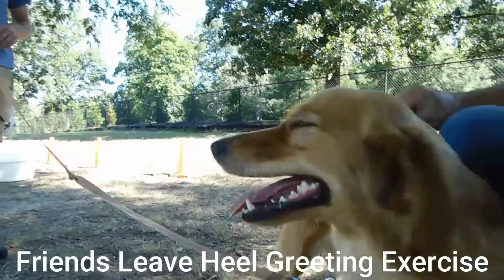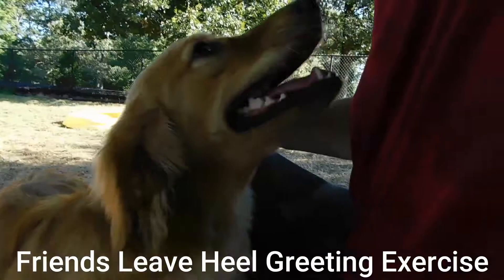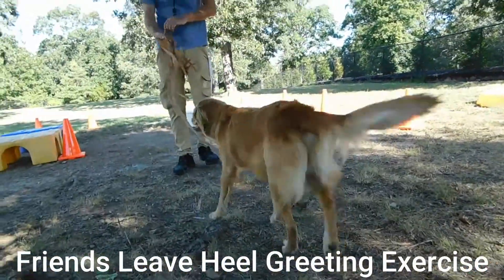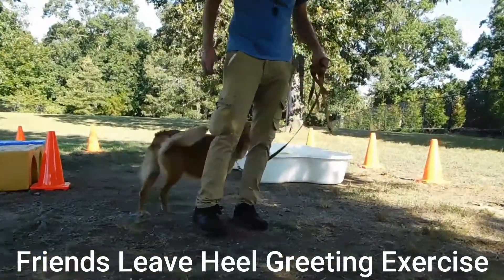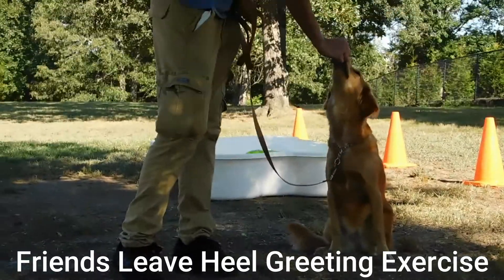We're going to give her about a five count, and then we will call her back — with a little imbalance. Nala, leave. And then we're going to tap our side. Heel. Good girl. What a sweet girl with a one piece finish. There we go. Good girl.